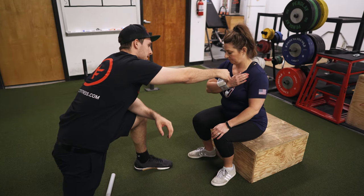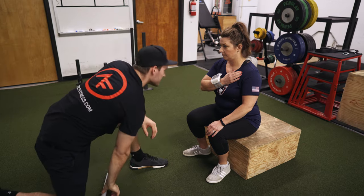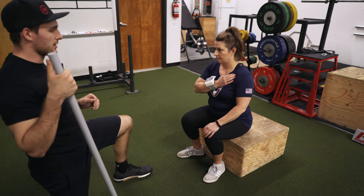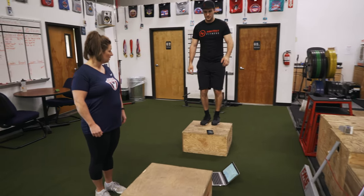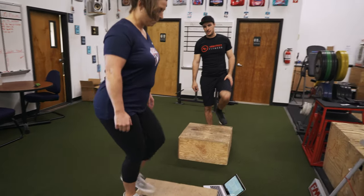We start by taking blood pressure and a resting heart rate. These two measurements are a good indicator of general health and aerobic fitness. At Architect, we like to see the bigger picture of health — not just your body weight or how far you can run or how much you can lift, but the individual as a whole.